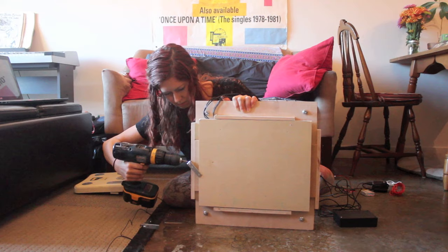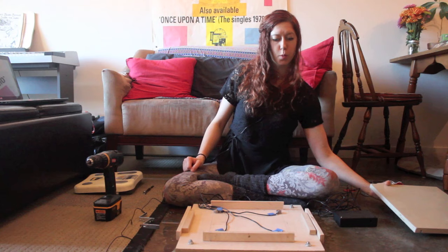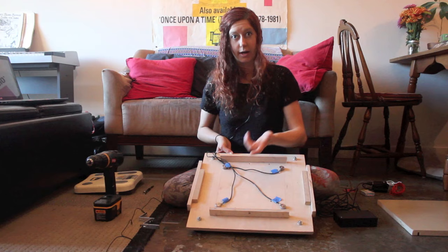So we pull off the top plate. Notice that nothing is holding it down — or up, I guess. Put that to the side and then we can see the guts of our scale. This is really what we're interested in. These four things here are called load cells.